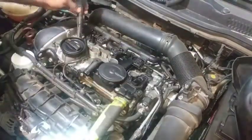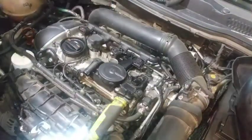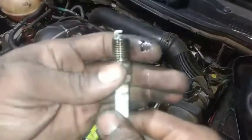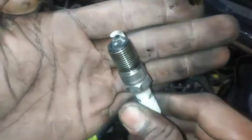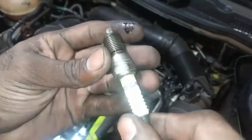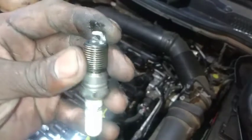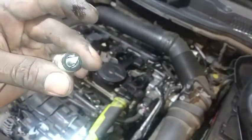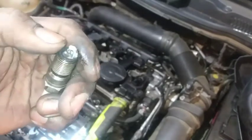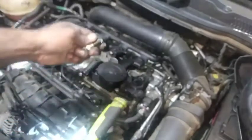I got the plugs out and we're going to take a look. Here's number one - just some regular coppers in there. They do burn better. You can see that soot buildup - that soot buildup is oil accumulation pre-combustion chamber.